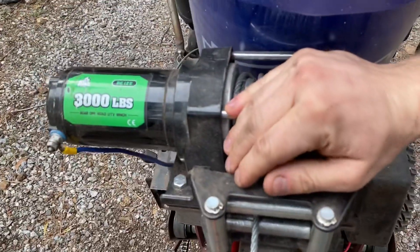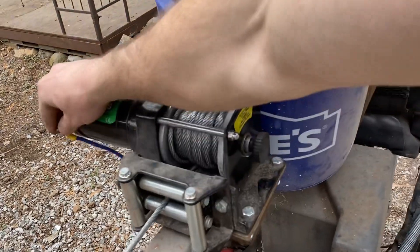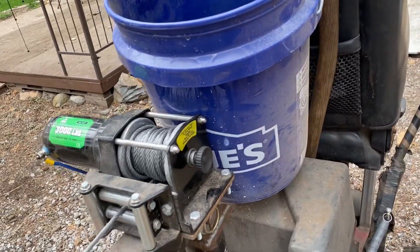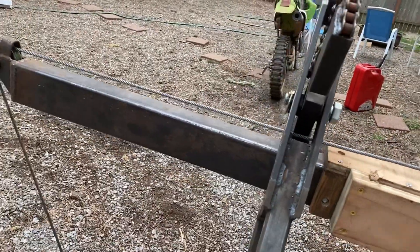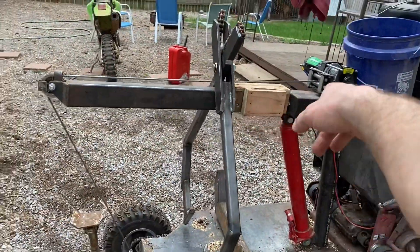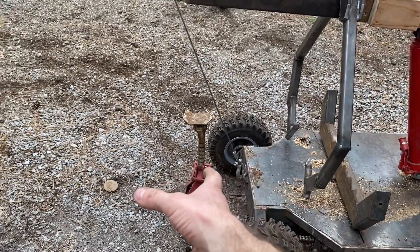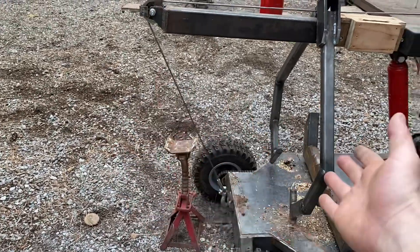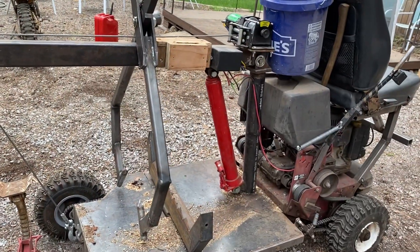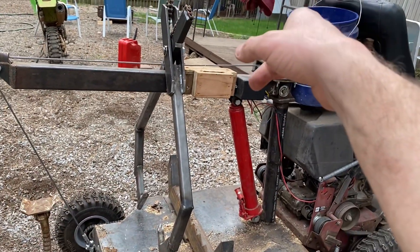This winch is just a 3,000-pound winch I got off Amazon — wasn't very expensive, I think it was 100 to 120 bucks, Road Bore or something like that — and so far it's done great, it lifts some stuff for sure. My boom is set up to stick out behind the back wheels a little bit, so if I ever ran into an issue where I couldn't lift the log with the winch, I could at least get it close and then use the ram to lift the log up and get it onto the bunk.